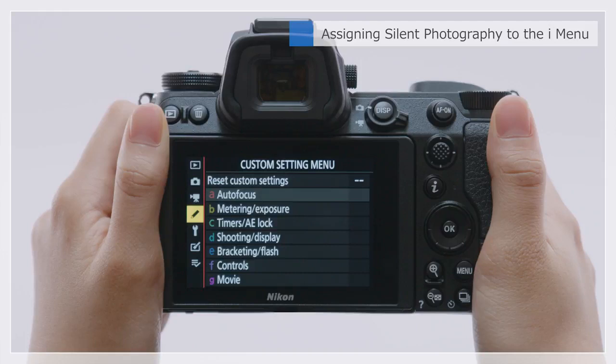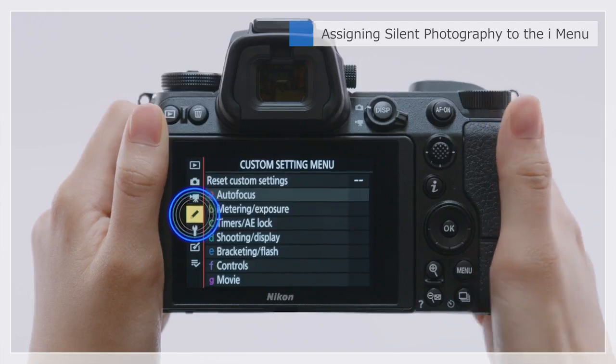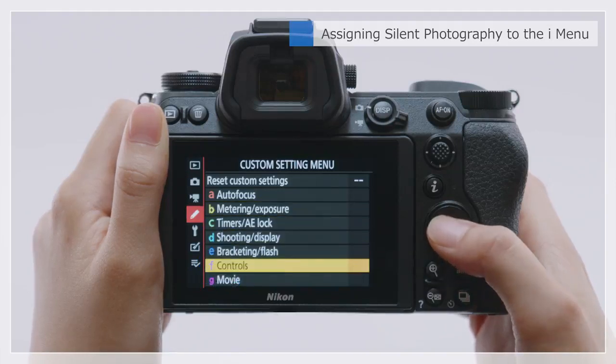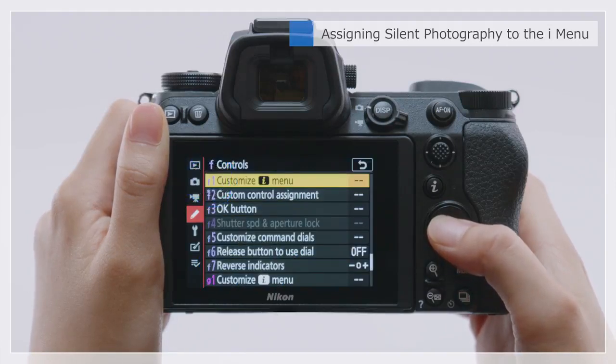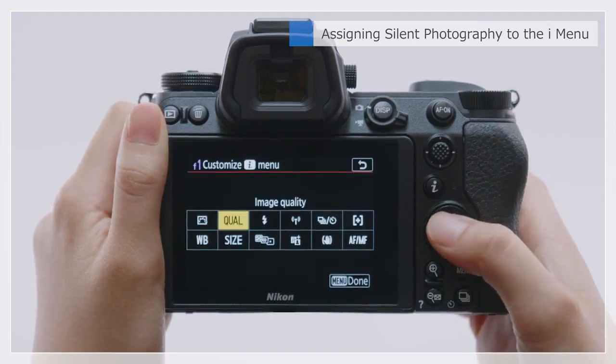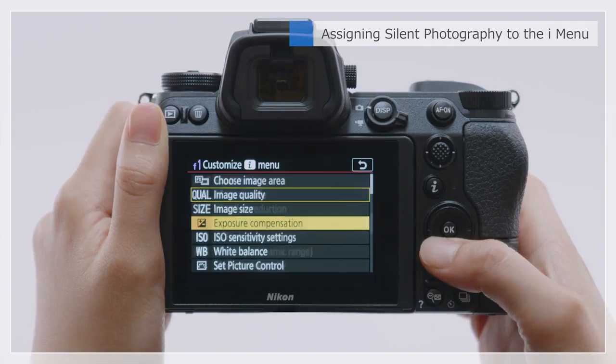To assign Silent Photography to the eye menu, go to the Custom Settings menu and select F1, Customize Eye Menu. Select an item and replace it with Silent Photography.